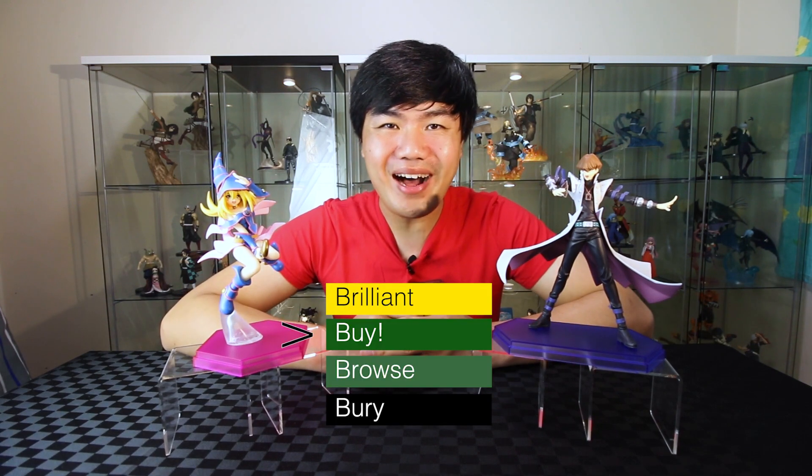If you've been enjoying this video so far, give me a like. Just wow, these are some of the nicest Pop-Up Parade figures I have in my collection. I think they're both worth a buy. If you'd like to see the Yugi unboxing, go over here. Alright, bye!